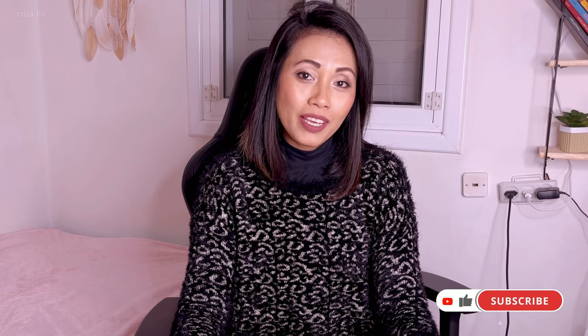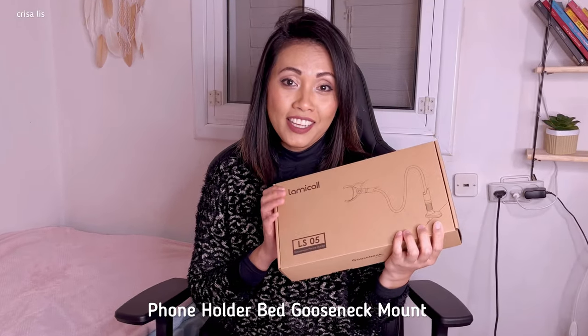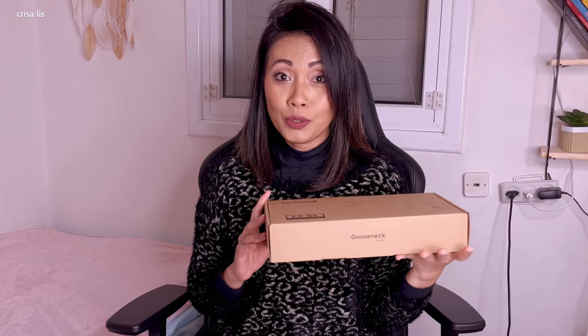Hi guys, welcome back to my channel. If you are new here, please consider subscribing and click the notification bell to keep you updated. In today's video I'm gonna be doing another unboxing — this is a gooseneck phone holder. Without any further ado, let's do the unboxing.